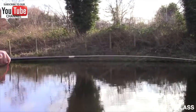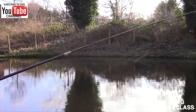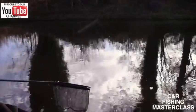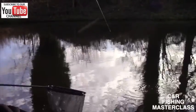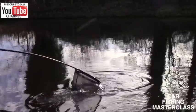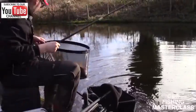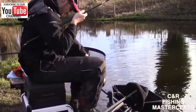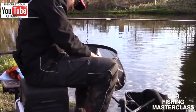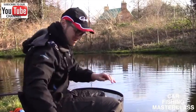These fish are decent fish, so you don't need many of them to do a decent weight in the winter. There we go — take your time a bit. There he is, in the net. There he is.